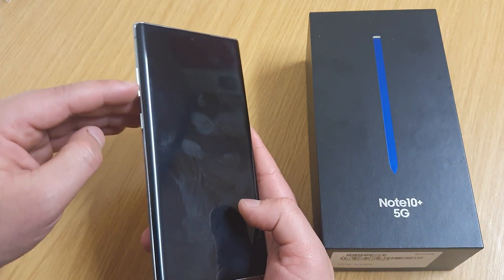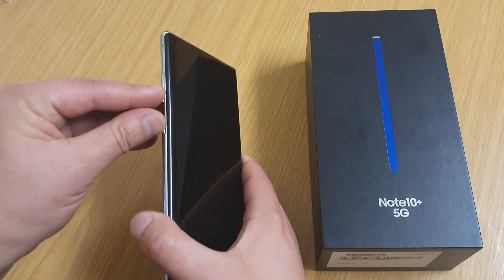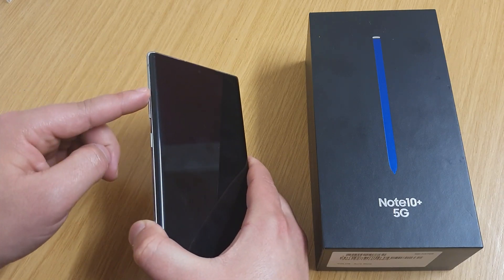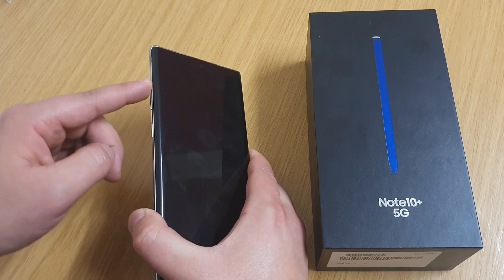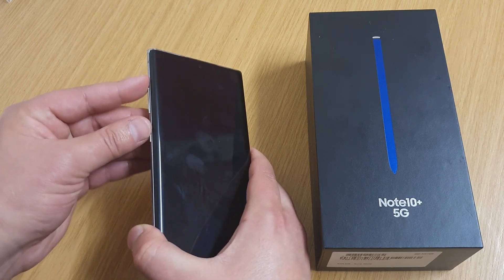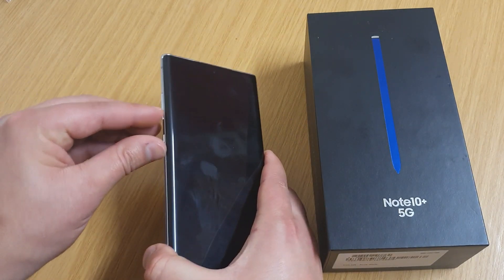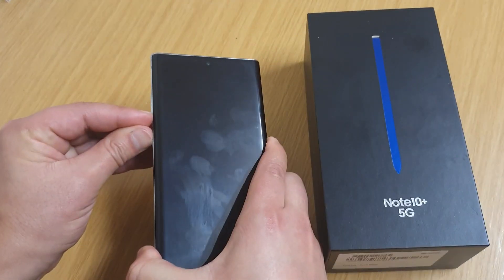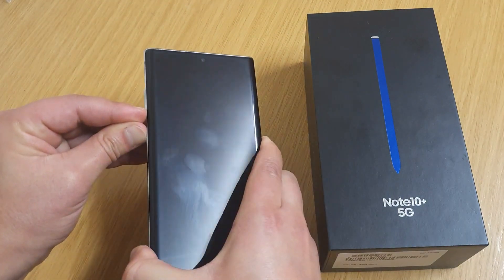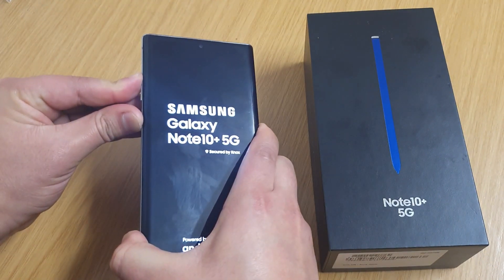We're going to start by pressing the volume down button and the power button together for a few seconds, then let go. Then press the volume up button and the side button together all at once — so start with volume down and the side button, let go, and then press volume up and the side button.